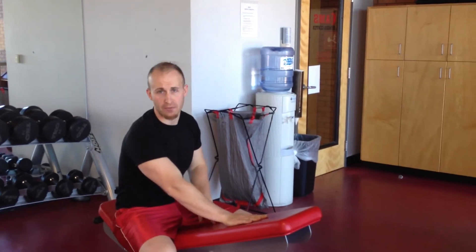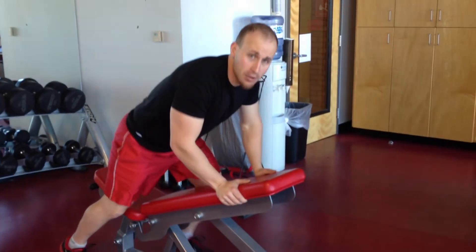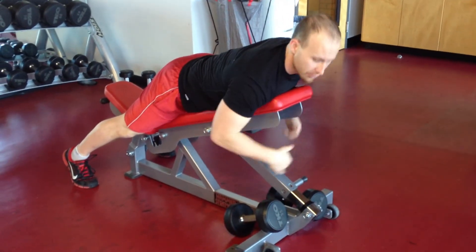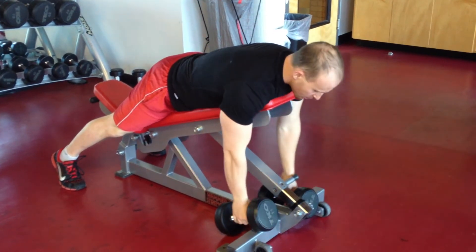You start by elevating a bench to about a 15 or 20 degree incline like we've done here. You're going to lay chest down on the bench, head hanging over the end of the bench, and grab a pair of dumbbells down here on both hands.